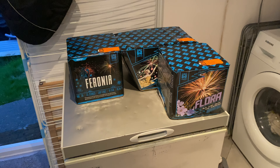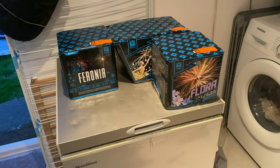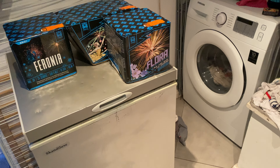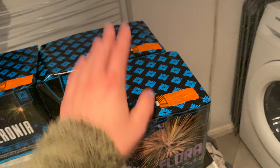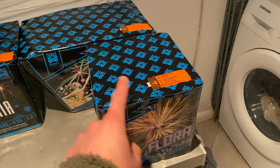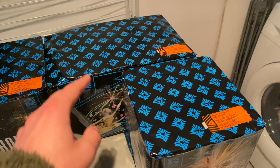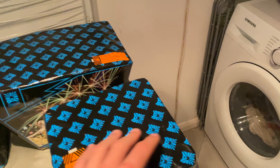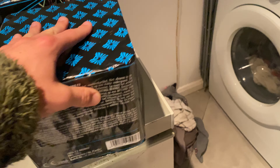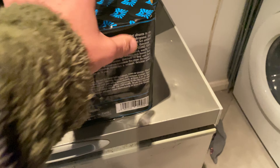We're going to take a look through three of the cakes we have from Argento fireworks this year. Let's get into it. As you can see, they all have one fuse. This one's a bit of a fan-out one, so it will fan out. On the back here, we do have a reserve fuse as well.